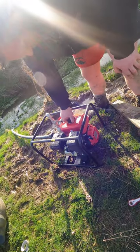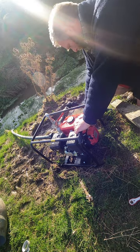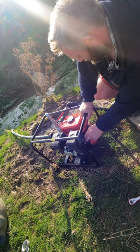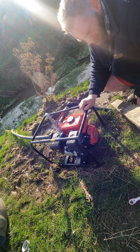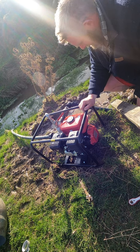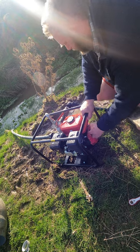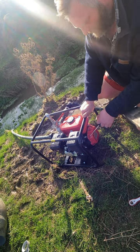Everything's been switched over - moment of truth. I haven't started this yet. Literally went to the shop and bought it today. They filled it with oil and gave it a good check over, and they've given it a run up with a bit of water in the pump and it's all been good. I'll put an hour meter on it - currently reading 0.0.